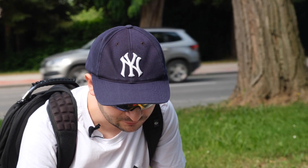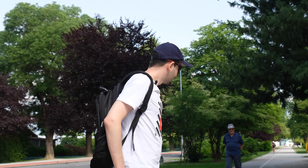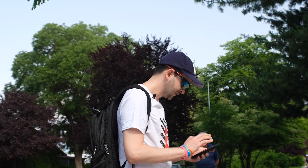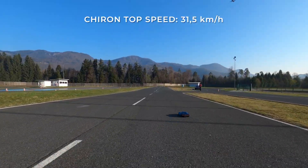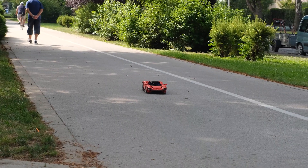We were testing it before and already went over 24 kilometers an hour. The wheels are bigger than the Chiron's but there are only eight motors — the Chiron used 12 and went about 31 km/h. I expect around 30 kilometers an hour.